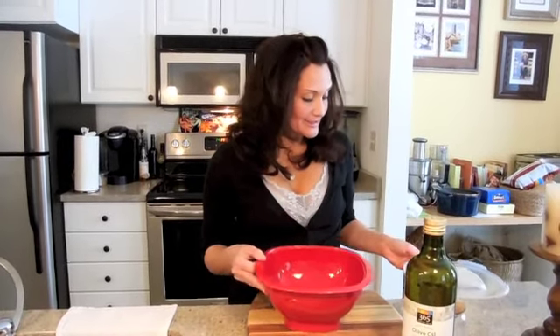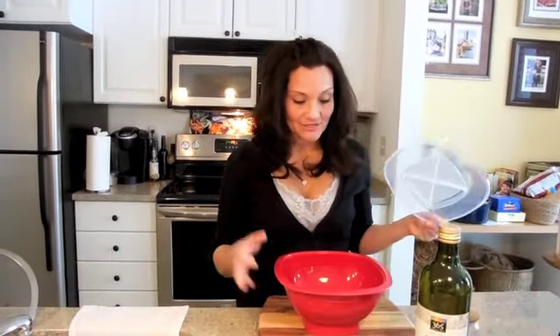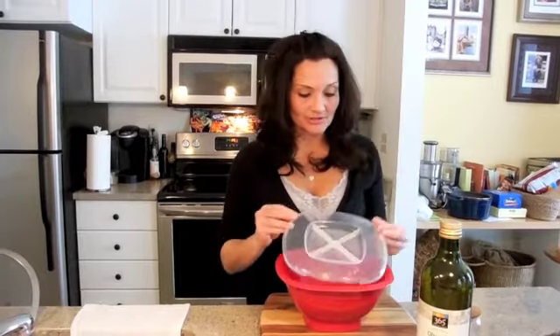You can buy this bowl anywhere — Target, Walmart, your local place. This is a fantastic microwavable bowl that all you do is put the top on, pop it into the microwave, and you have popcorn.